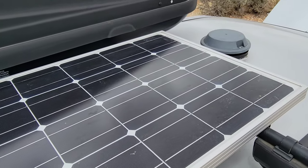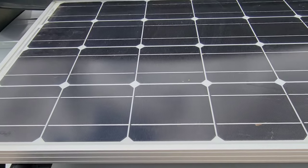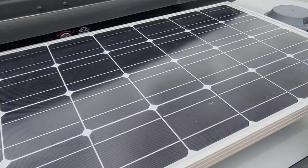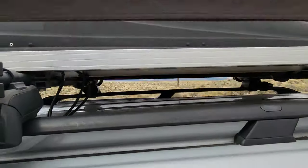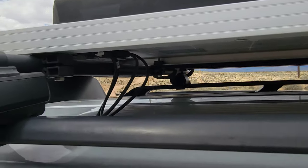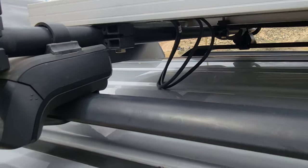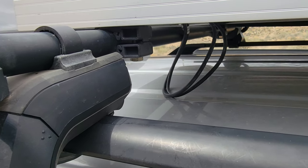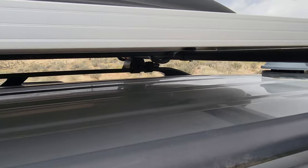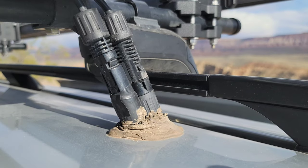I'll start off by showing my Renogy 100-watt panel — this thing's been great. I don't think they've changed too much over the years. I've had it for about four years now and this 100-watt panel does a pretty good job. I am able to remove it — there are some thumb screws holding it to my roof rack — and that is how I can take it off if I need to. I have an extension cord and I can move it around if I need to collect more light, but for the most part this 100-watt solar panel does a good job just staying on top of the roof.